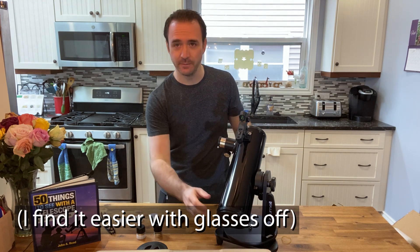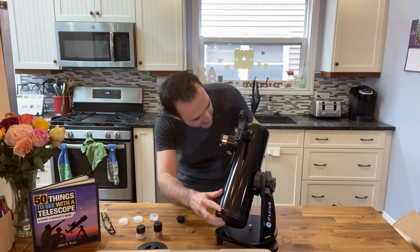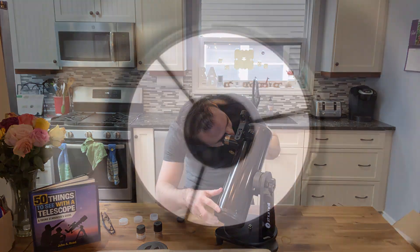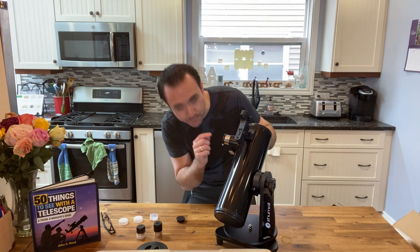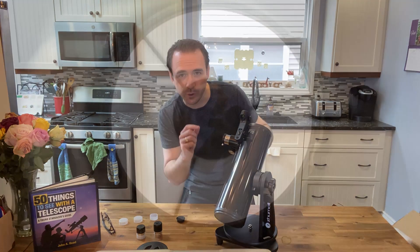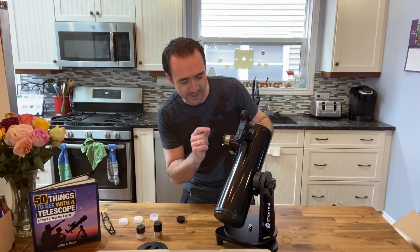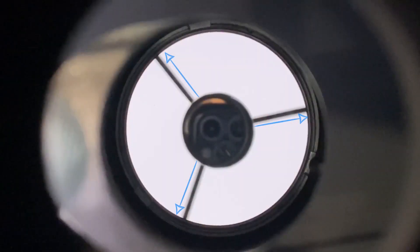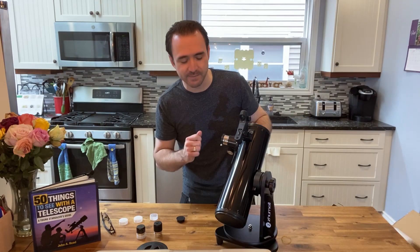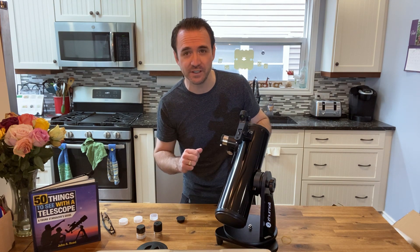The first thing I'm going to do is check the collimation. You do that by looking through the eyepiece hole without any eyepieces attached. There are two things I'm looking for: I want the primary mirror to be centered in my field of view, and I want to look at the spider arms in the reflection to make sure they are all of equal length. Based on a quick inspection, it looks like this telescope was perfectly collimated at the factory.